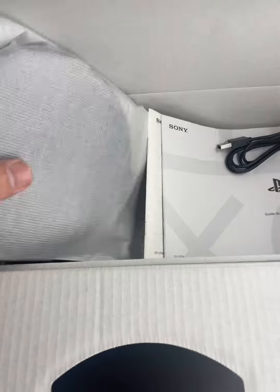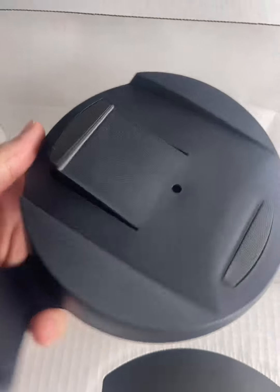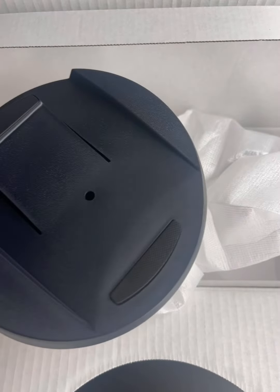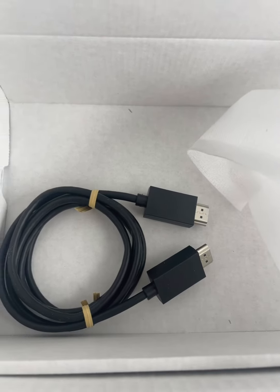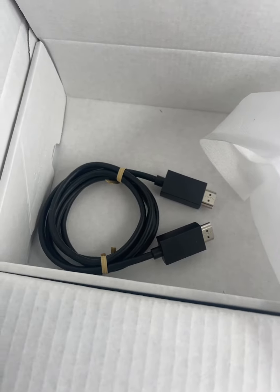Removing this layer — I don't know what this is actually. We have... oh, this is a base! This is to hold the system. Nice. We also have the HDMI cable, which is very good — I don't have to purchase another one.